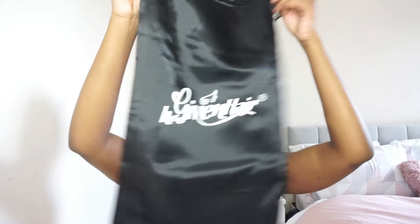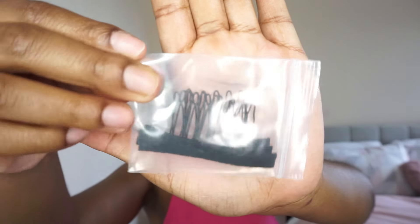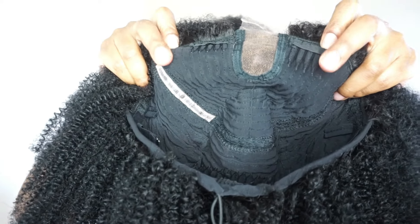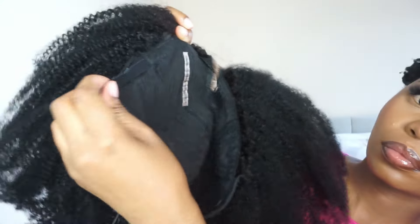I absolutely love their packaging — I got this silk bag for the hair as well, an extra band for security, and there are also some extra combs in there. My first impressions: this is the kinky texture all-in-one half wig. It comes with a mini lace to ensure a natural parting line, combs attached, your normal bands, and a drawstring for extra security. This is actually my first time seeing a drawstring attached to a wig in this way, and I think it's a genius idea.